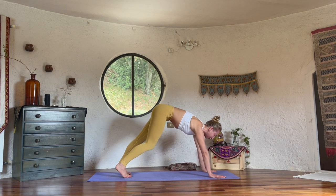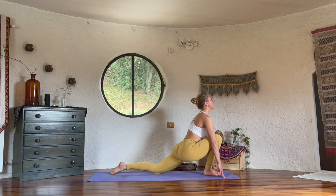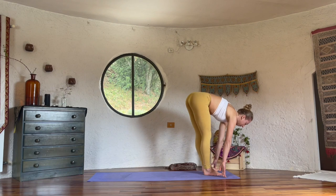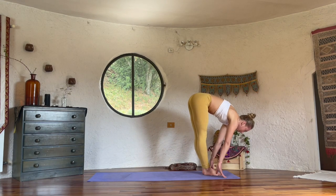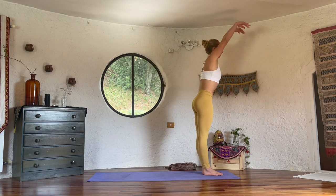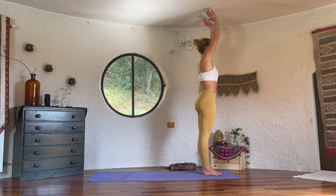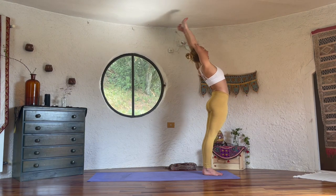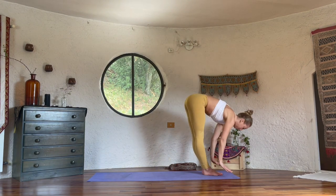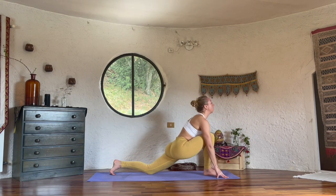Inhale, right foot forward, left knee down. Exhale, feet together, fold. Inhale to rise up, chest up, strong legs. Exhale, hands in front of the heart. Last one — exhale, fold. Left foot back, inhale, lower the hips, lift the chest.